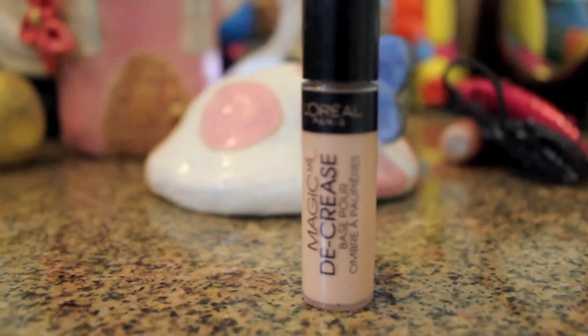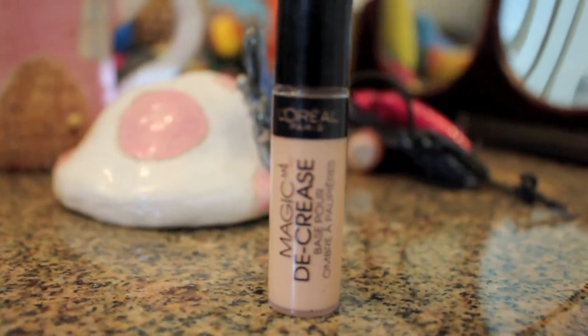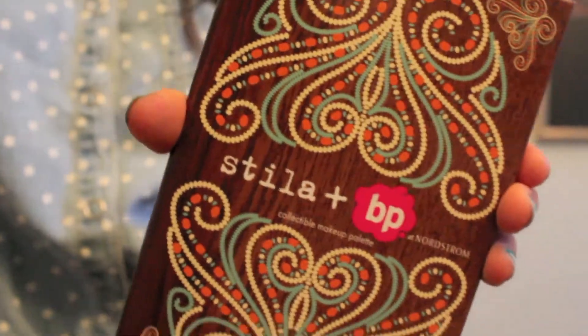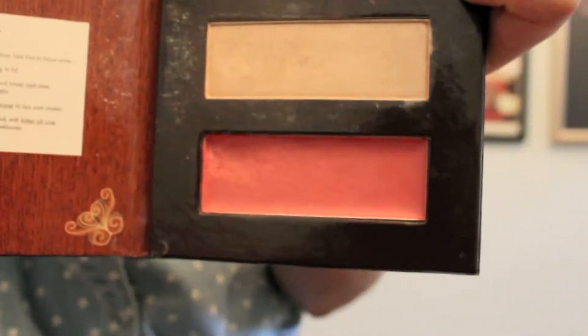Then I'm going to add a little bit of blush — not too much, I don't want to make my face more red than it already is. Then I'm going to use my L'Oreal Paris Magic Decrease eyelid primer for my eyeshadow, adding it over my eyelid and tapping it gently with my fingers.